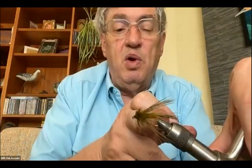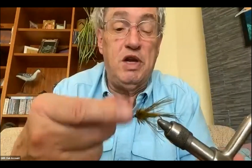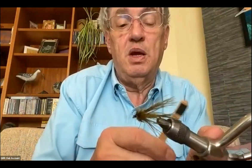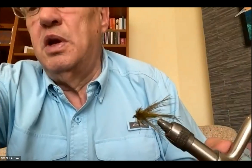The Sparrow has a little bulk at the head from the after shaft. You can also use a thread rib on a dubbed body and then stroke out the fur with a little piece of velcro to make the body fuzzier before you wrap the hackle. So that's two patterns for the price of one.